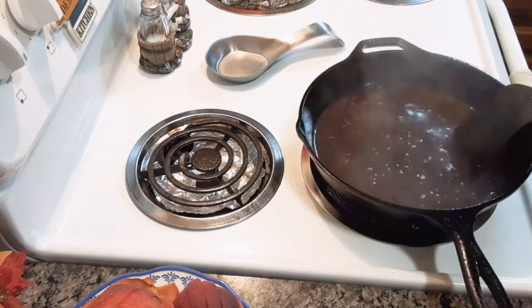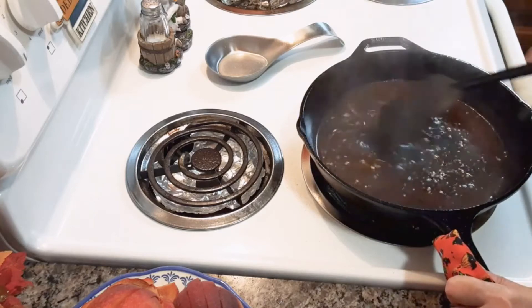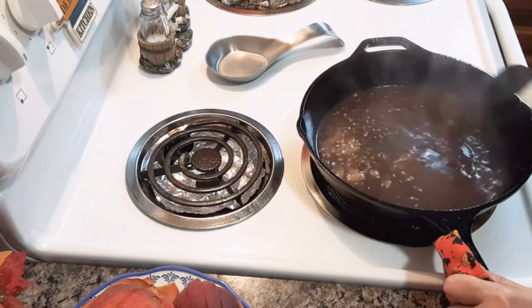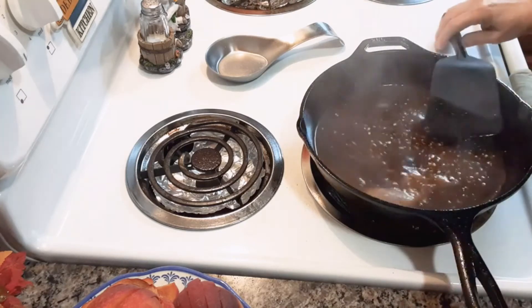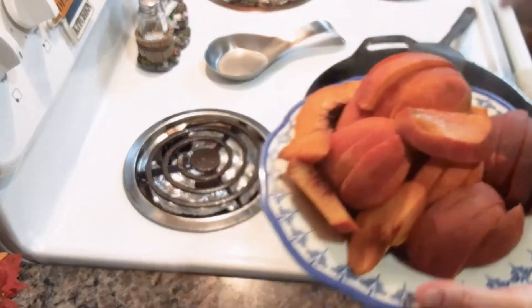You're going to scrape all of that up from the bottom of the pan — all those chicken flavors. Now you're going to add your sliced peaches into the pan.